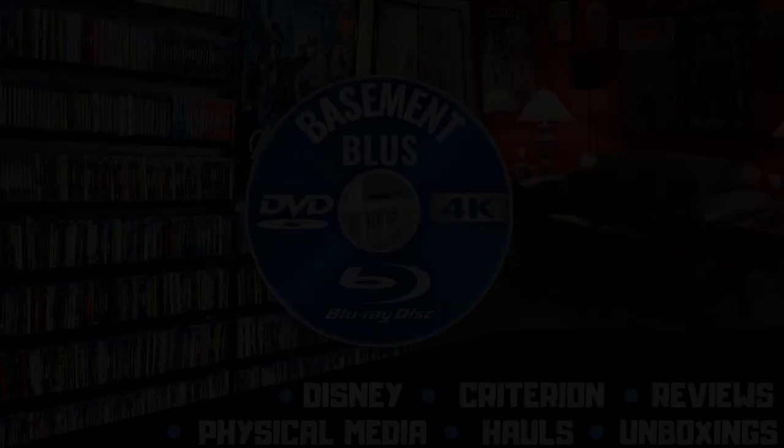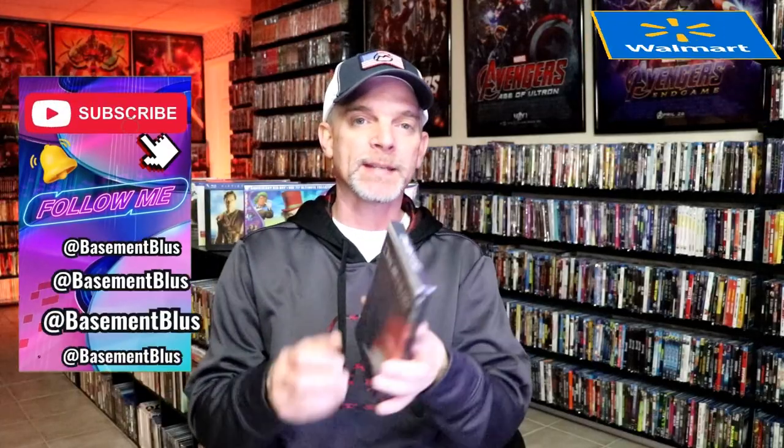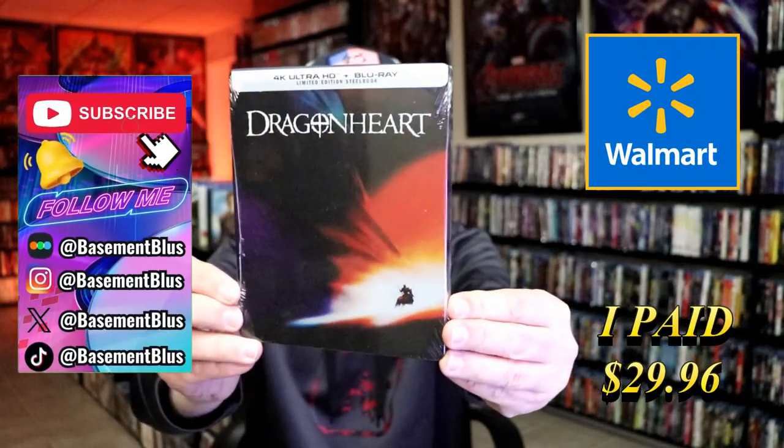Hey, Tony here. Today I'm going to do an unwrapping of the Walmart exclusive 4K Steelbook for Dragonheart.